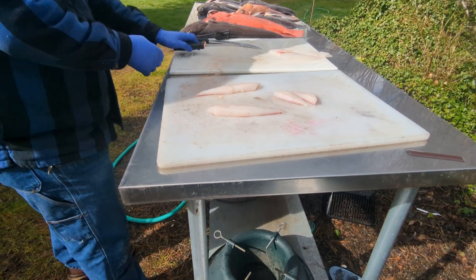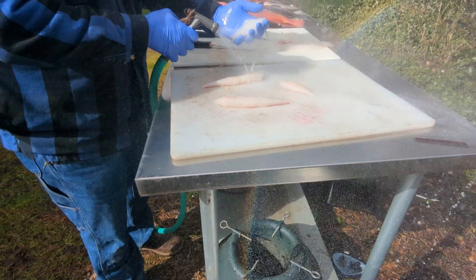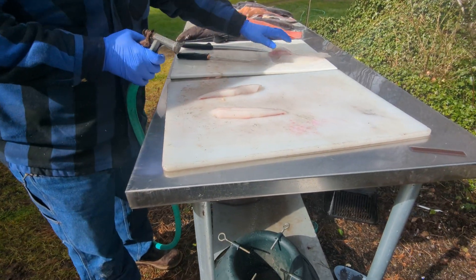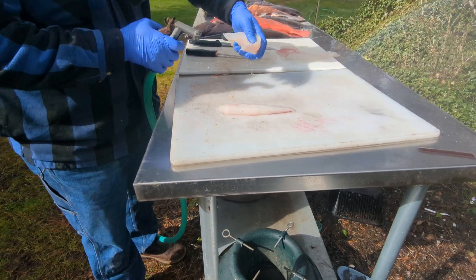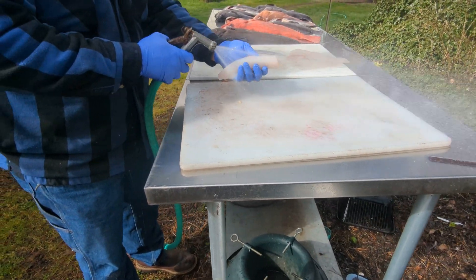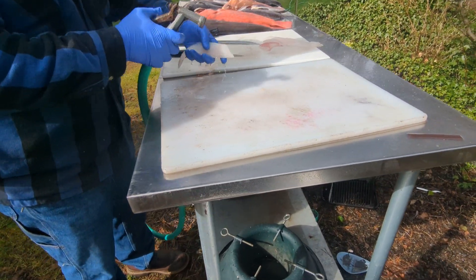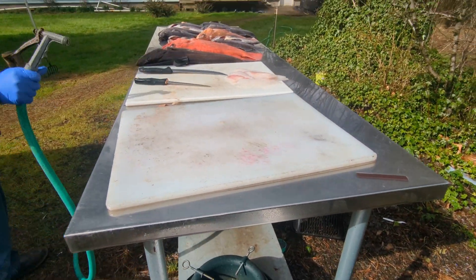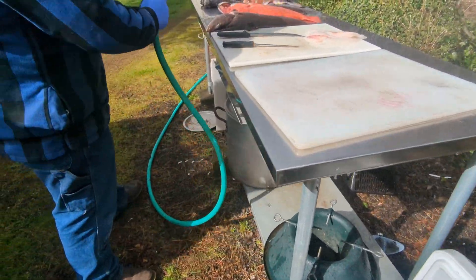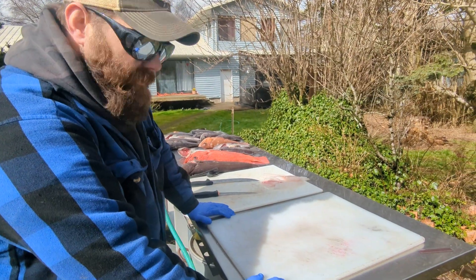Nice fillets, meat's nice and firm. Sometimes I'll just clean the ribs out and leave the fillets whole, but I think these are going to end up in the fry pan for lunch today. We left the beach at about 6:30, and at about 8:45 we were limited out back on the beach. So I think we're going to cook these up for lunch. And there it is — that's how I cut my rockfish.